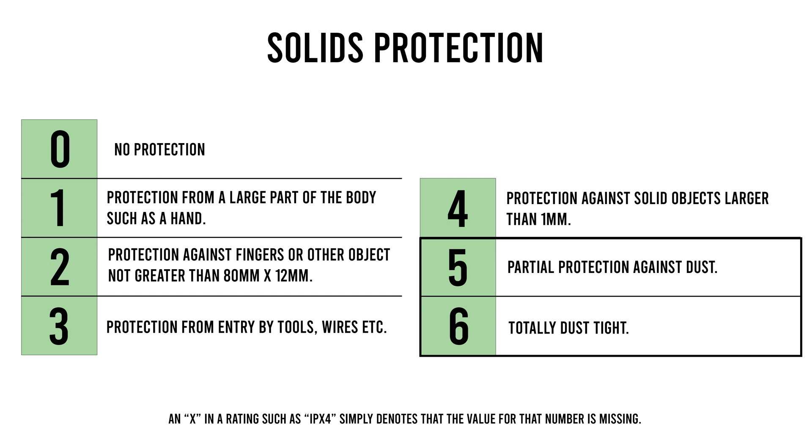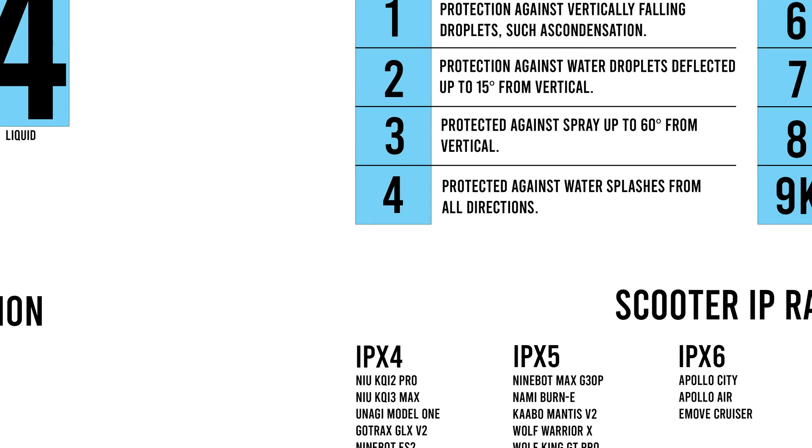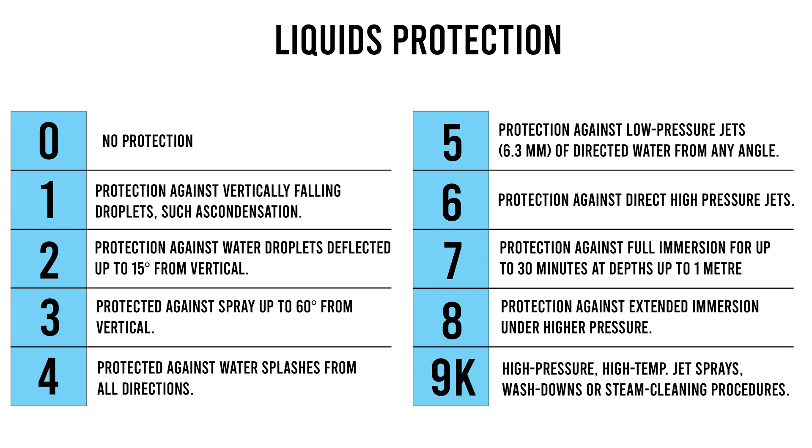That's not much to worry about, which is reinforced by the fact that you usually see an X in place for that first number, which simply means that the value for that number is missing. So the meat and potatoes of the IP rating discussion is usually around the second number, which represents moisture protection. Here again, zero means no protection, starting at one — protected against vertical falling drops of water — all the way up to 9K, which is protection against high pressure, high temperature jet sprays, washdowns, or steam cleaning procedures. However, we have yet to see a PEV with such a rating.